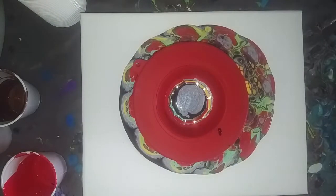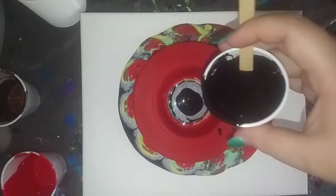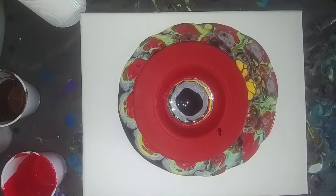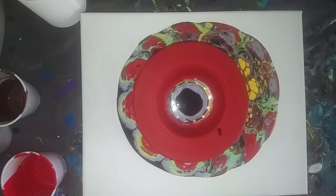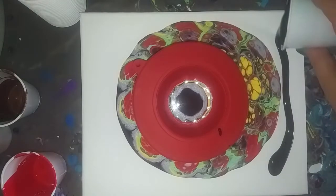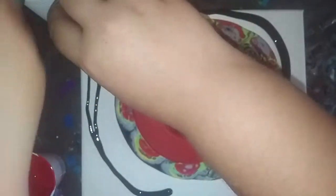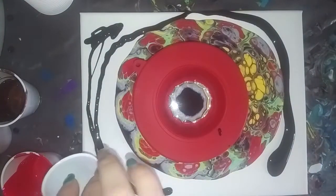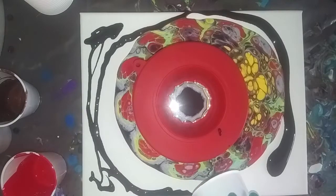All of these colors except black have silicone in them. Just for good measure I'm going to pour some black around the outside to help it flow. I'll wiggle it in the corner a little bit — that way when it gets to that point it will help it flow.